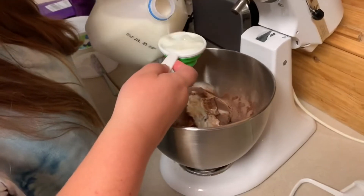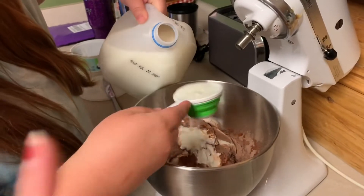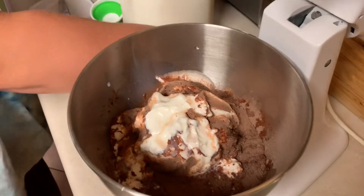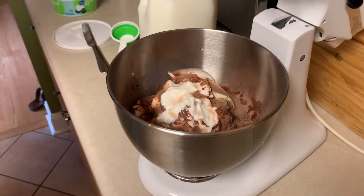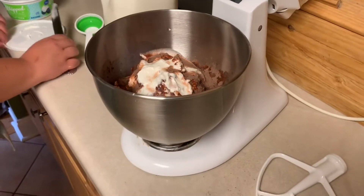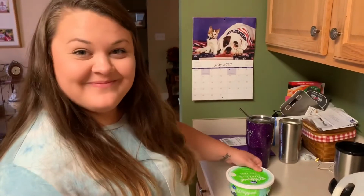Now we're making the whipped topping. We're adding two cups of skim milk, two packages of sugar-free chocolate pudding, and then one container of fat-free whipped topping — Cool Whip fat-free brand. We're going to whip it all up and place it on top of the cake. Everyone say happy birthday!